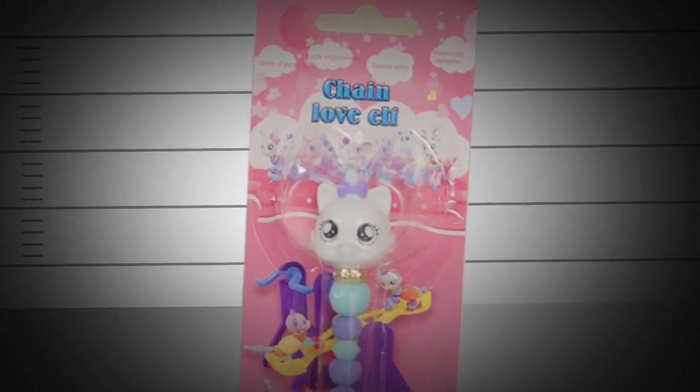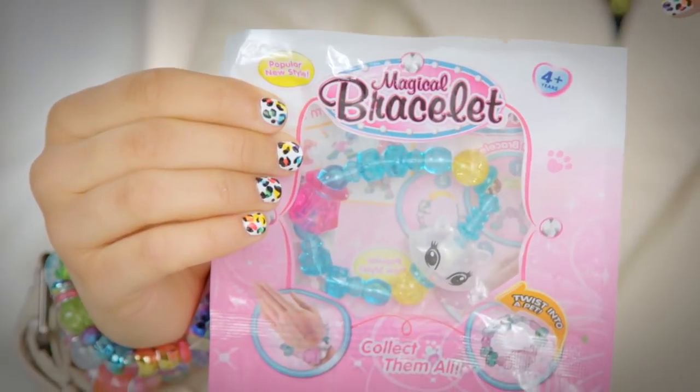Today we're investigating a serious fashion crime. There's some big time fake Twisty Pets circling the globe — posers, total fakies, especially online. Be careful out there. We're here to tell you how to spot a fake Twisty Pet. Let's do this.